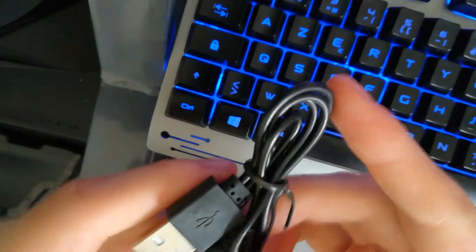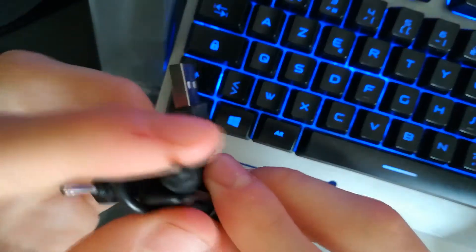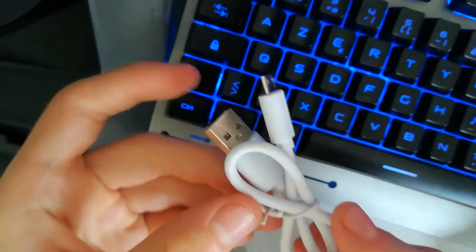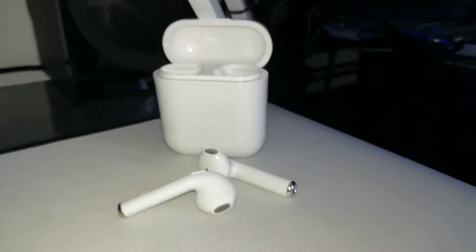Au niveau de la qualité sonore, c'est vraiment très, très bon. Pour 27€, la qualité n'égalera jamais celle des vrais AirPods, mais on a une qualité qui se rapproche énormément des vrais AirPods filaires. Sachant que les AirPods filaires coûtent 30€, pour 27€ on a moins cher, un son équivalent, et en plus la technologie sans fil.